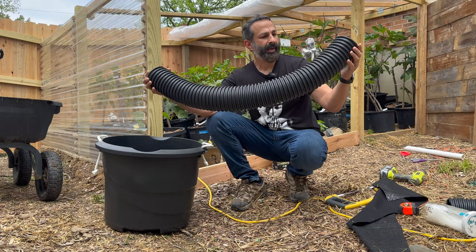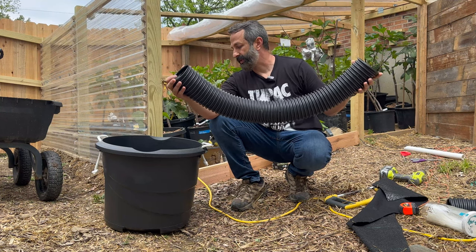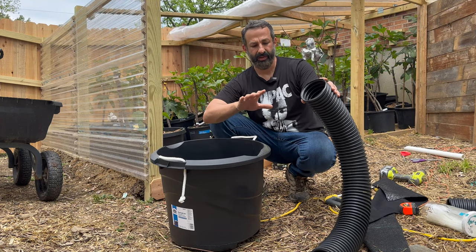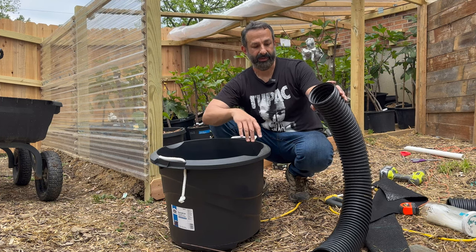You take a pipe and cut it at about 39 and a half inches. It doesn't have to be perfect — we are trying to grow fig trees, we're not trying to launch a space shuttle.